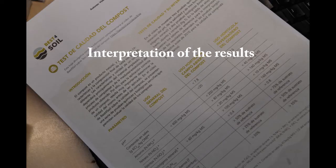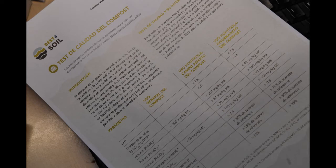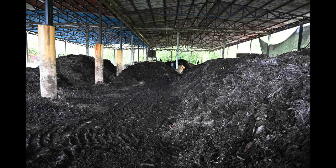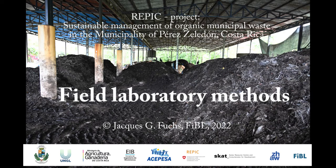The raw data obtained must be transformed to obtain interpretable values. To do this, transpose the data into the Excel file created for this purpose. The data will then be transformed and are ready to be interpreted. The interpretation of the results can be done with the BEST for Soil datasheet. In the guideline 'Chemical Analysis of Compost in a Field Laboratory,' the methods presented here are described in detail as well as their interpretations. A field laboratory, if used correctly, allows you to control and ensure the quality of the compost produced, and thus their optimal use, to the great satisfaction of farmers and market gardeners.